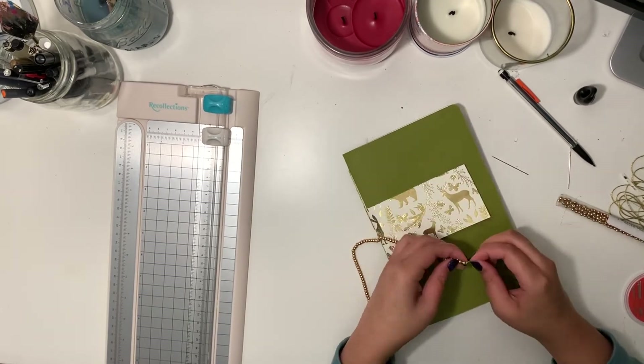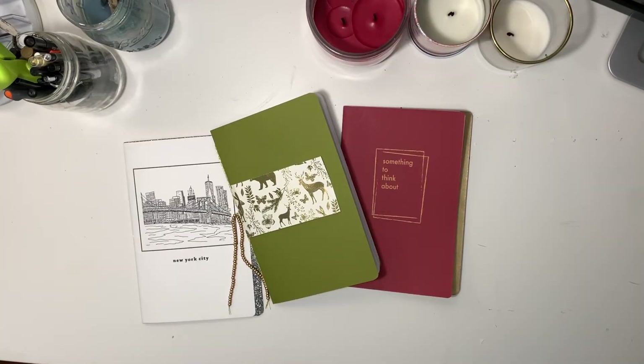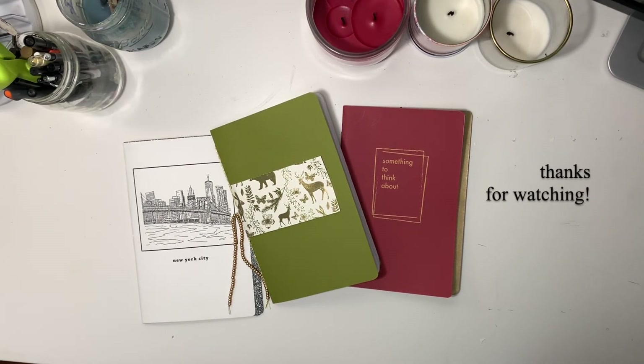And that's it — you've just made your own notebook! Now that we have a lot more time at home, we're given more of an opportunity to be with ourselves and our thoughts, so why not use this notebook to reflect, sketch, or jot down whatever you'd like to fill this little book with. I feel like using something handmade makes it even more meaningful, so I hope you've enjoyed this tutorial. If you tried it out or are planning to, let me know in the comments below what you'll be filling your notebook with. Feel free to subscribe for more videos like this. Thanks for watching, and I'll see you guys later. Bye!